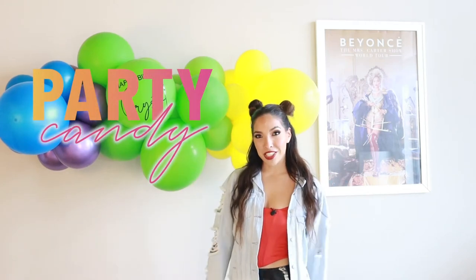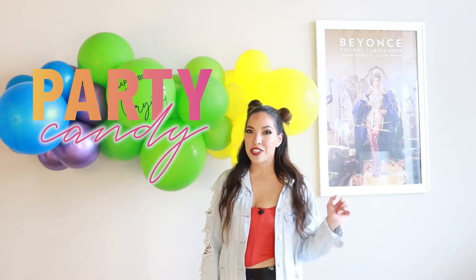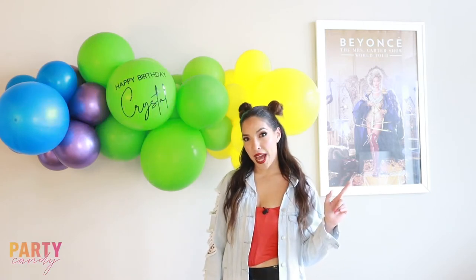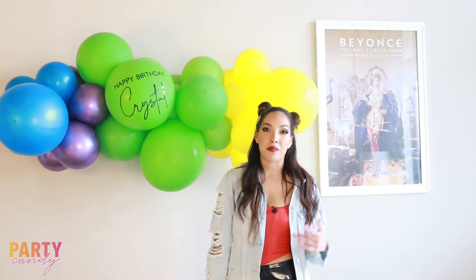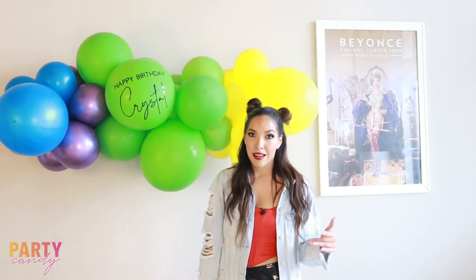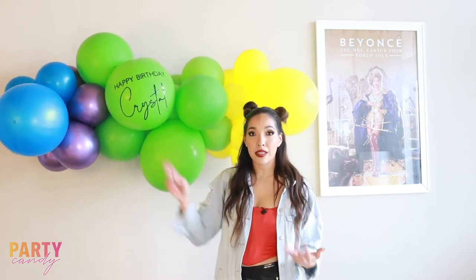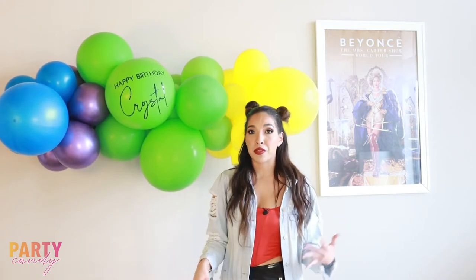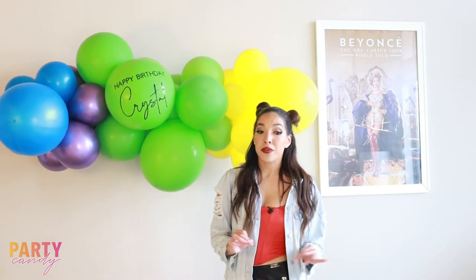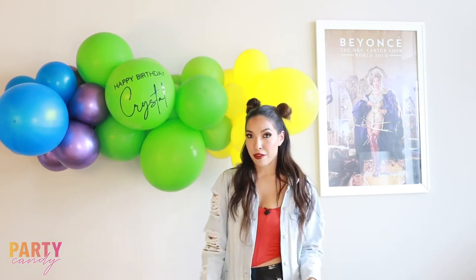Hi you guys, welcome back to my channel. My name is Jacqueline and this is Party Candy, where I teach you how to be a balloon baddie. In today's video I'm going to be showing you my secret trick on how to apply vinyls to your balloons. You can use this technique on garlands, foil balloons, bubbles, or other latex balloons — whatever balloon, this technique is going to work flawlessly.